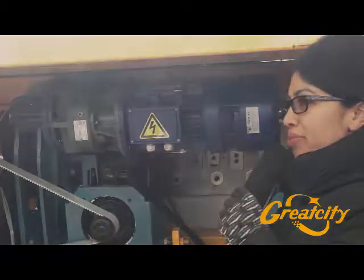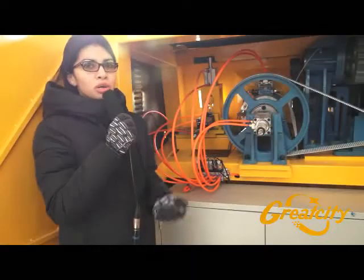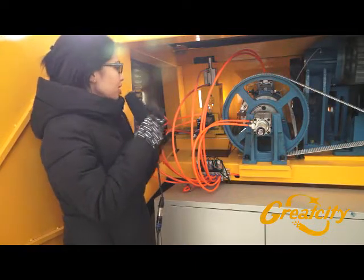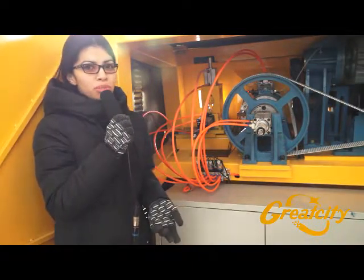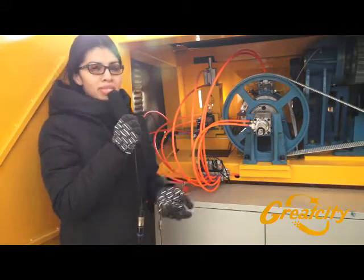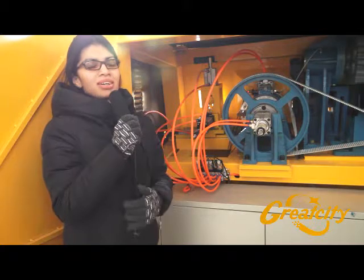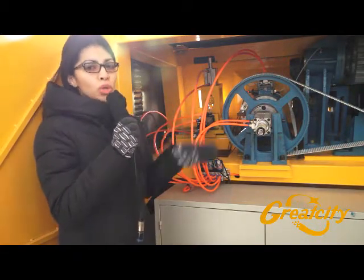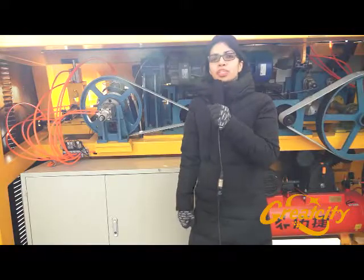There is one additional component inside the machine — the last part just right here. It is customized and depends on the customer, because it does not need to be inside the machine. It is for hooking the wire.